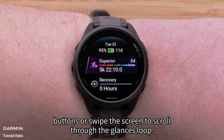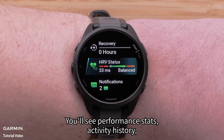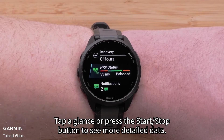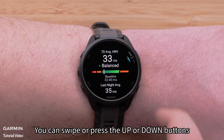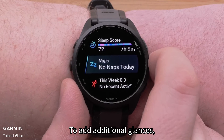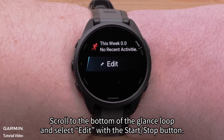Press the up or down buttons or swipe the screen to scroll through the glances loop. You'll see performance stats, activity history, HRV status, and more. Tap a glance or press the start/stop button to see more detailed data. You can swipe or press the up or down buttons for additional pages of data. To add additional glances, scroll to the bottom of the glances loop and select edit with the start/stop button.